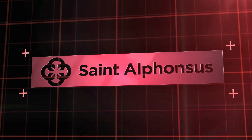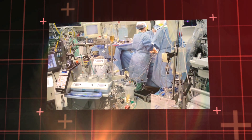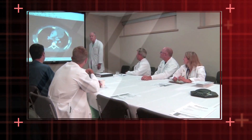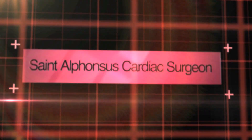Thank you for choosing St. Alphonsus, where we believe the patient experience comes first. Today, we'll be talking about minimally invasive cardiac surgery, or MIX, with Dr. Stephen Jones. This should help lend insight to how MIX works, straight from a St. Alphonsus cardiac surgeon. We'll learn some of the benefits and ways that MIX can have you back on your feet in no time, all with the care you expect from St. Alphonsus.